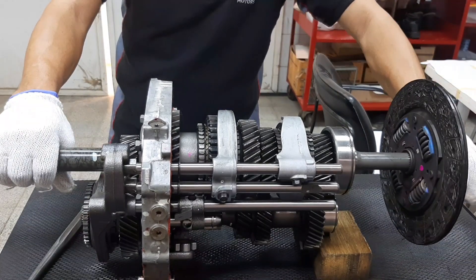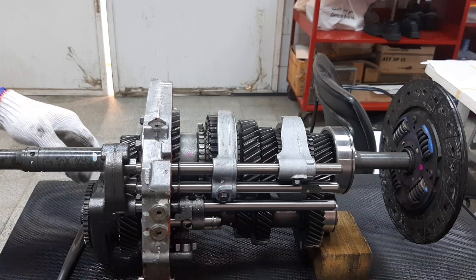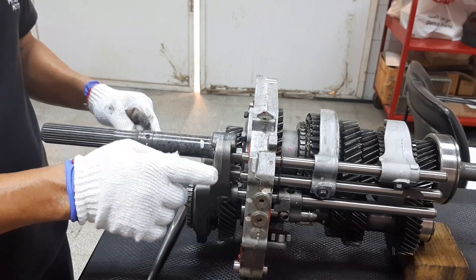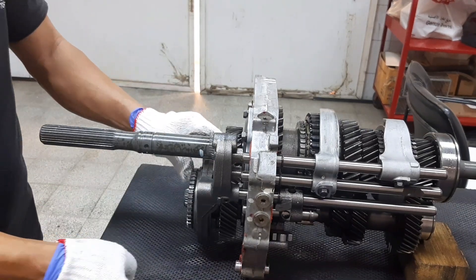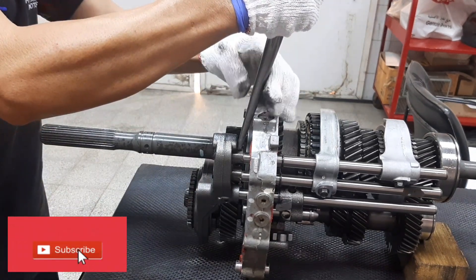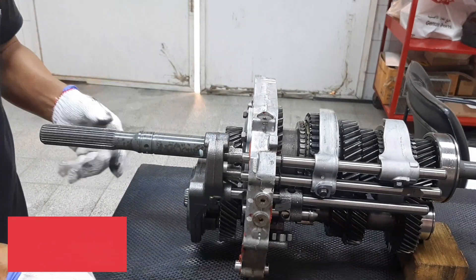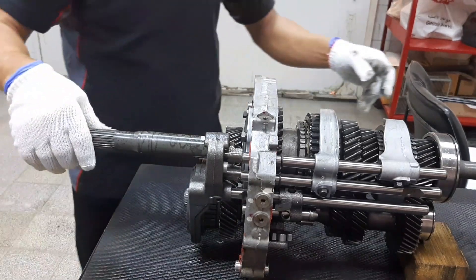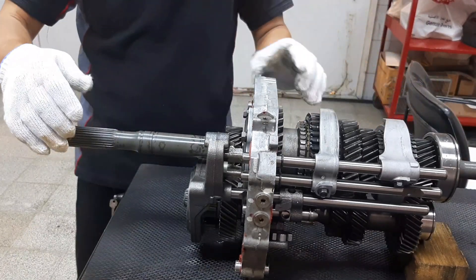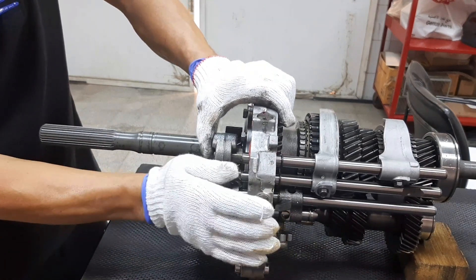Now we will shift to fifth gear. Fifth gear is at the end of our transmission — this is our fifth gear shifting fork. We push backward on the shifting rail of fifth gear to engage fifth gear. Then push it forward to go back to neutral.